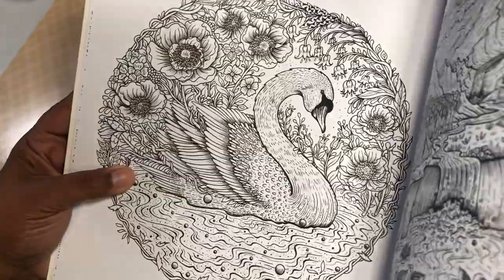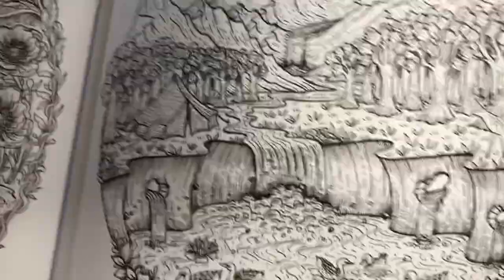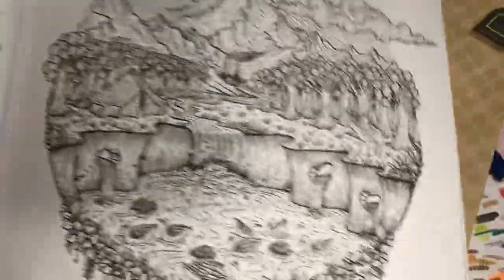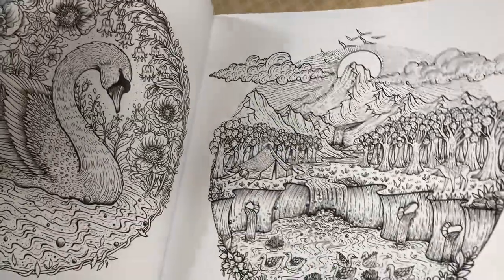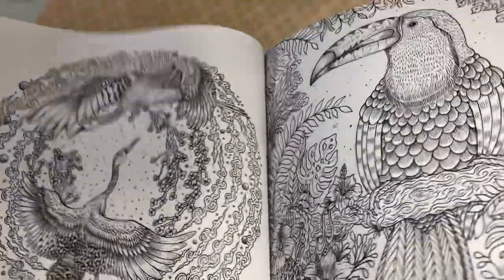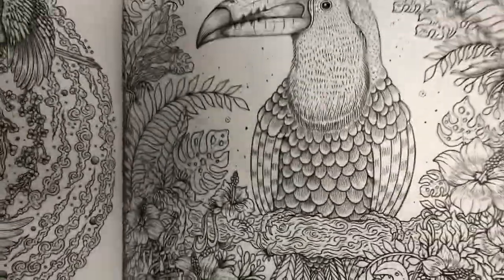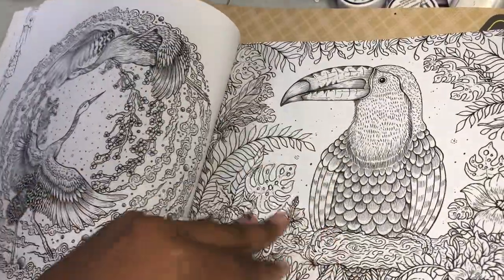Look at that pretty swan. Have you guys ever read that book, The Trumpeter Swan, back in the day? It was about a little swan who couldn't trumpet and couldn't make his noise. There was a little boy who had an actual trumpet and gave it to the swan, so eventually the swan used the trumpet for whatever sound they made. It was cute. And then — Toucan Sam, y'all, Toucan Sam.